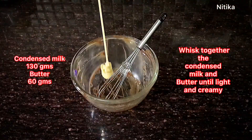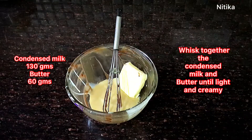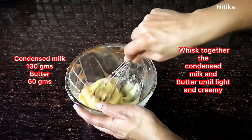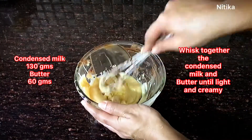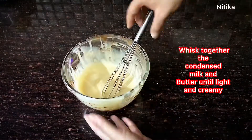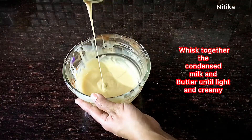Now we will make the cake batter. We need 130 grams of condensed milk and 60 grams of butter — I have used salted butter here. If you use unsalted butter, do not add that extra pinch of salt, as salt helps balance the flavors. We will make a creamy consistency with the condensed milk and butter.